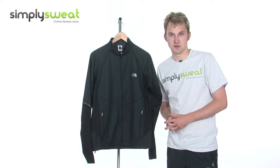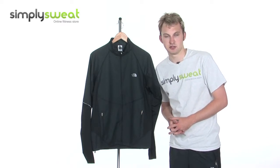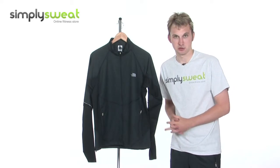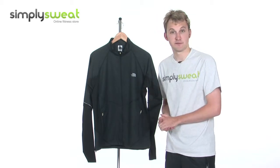Hi, welcome to simplysweat.com. In this session, we'll take a look at the North Face men's Swift jacket. Let's take a closer look. Now let's go ahead and take a look at some of the many features and technologies that have been incorporated into this men's jacket from the North Face, from the lightweight Flight Series.